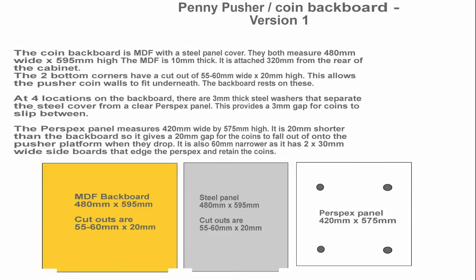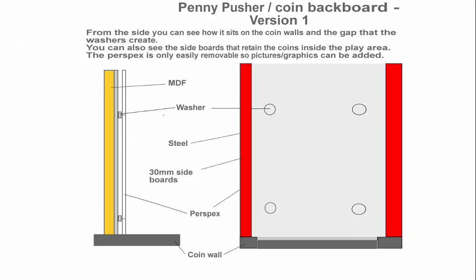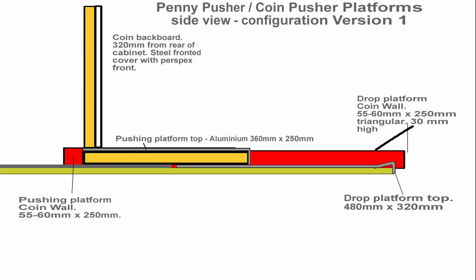The coin backboard is the vertical area where the coins are placed in the machine and they fall on top of the pusher platform. There is a perspex front, separated by four washers that allow the coins to slip between the perspex and the steel backboard. The washers are 3mm thick and give just enough clearance for a 2p to slip between the two. I've added plenty of extra screws between the perspex and the backboard so the coins can bounce off the obstacles on the way down.